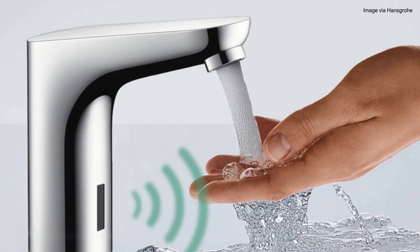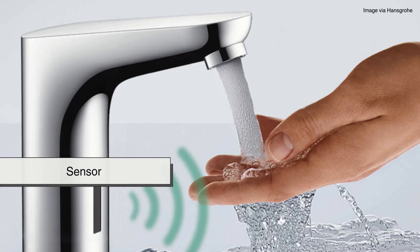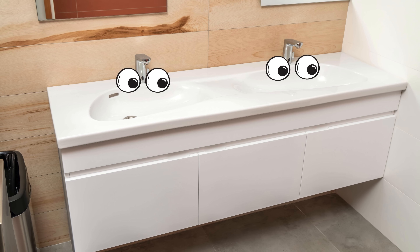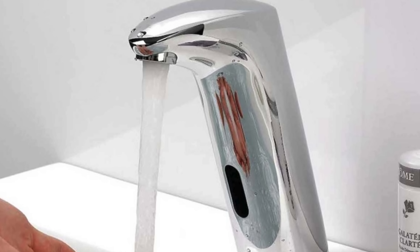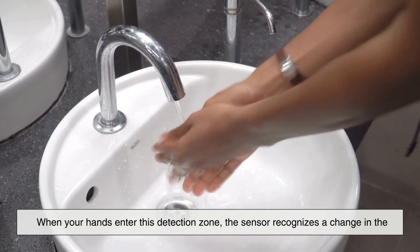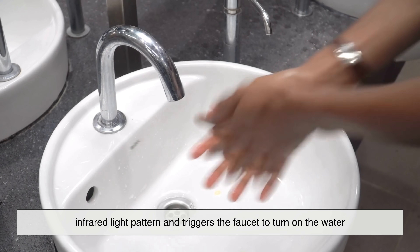Let's start with the basics. The core component of an automatic faucet is its sensor, typically an infrared sensor. This sensor is the faucet's version of eyes. It's usually positioned near the base of the faucet spout, angled down toward the sink. When your hands enter this detection zone, the sensor recognizes a change in the infrared light pattern and triggers the faucet to turn on the water.